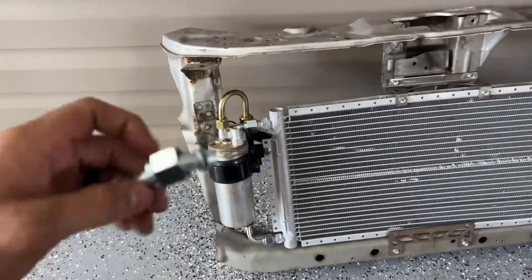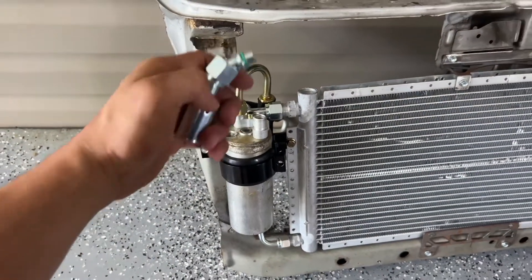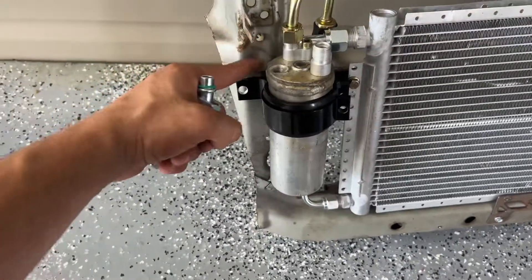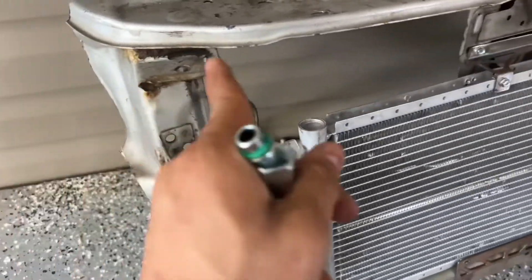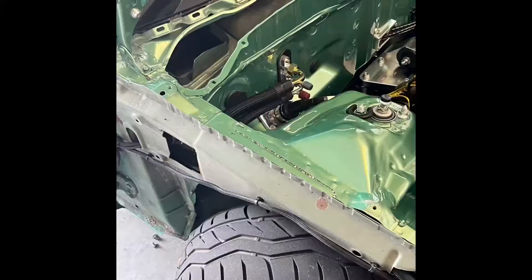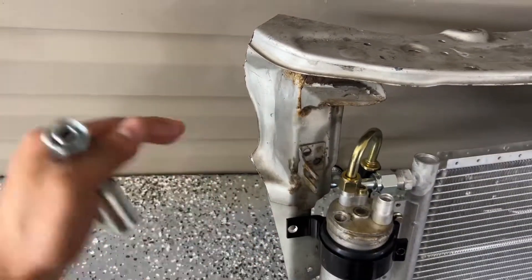The only thing that would change for full-size: the hose coming from the firewall to here will still be the same. The ones that are going to change — you can see this one goes to the back — so this one will be a 45-degree fitting, it will come down, go behind the headlight right here underneath, and out to the compressor. That's one thing that's going to change. The last thing that will change is the hose that comes from the firewall out to your compressor.